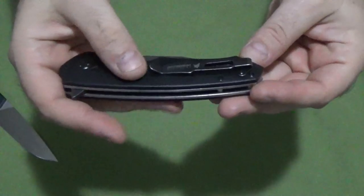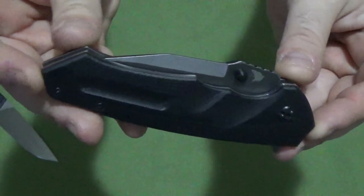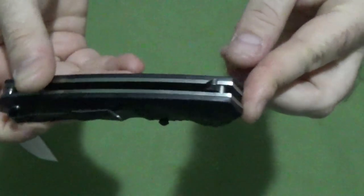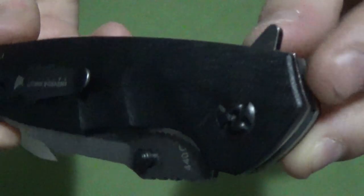Let me get a paper towel first — they really don't need to ship these things in as much oil as they do. Overall, G10 scales, pretty standard for them. Steel liners, standard Ravencrest deep carry clip flipper. I'm digging it so far. Fit and finish, I'm going to give it about an 8 out of 10.